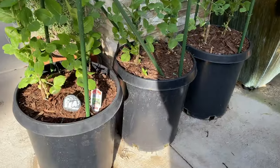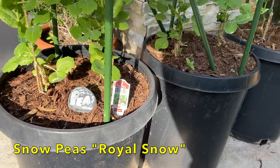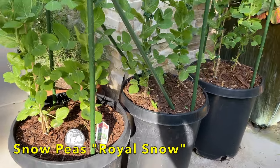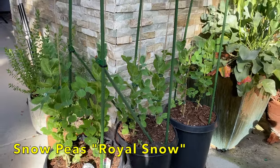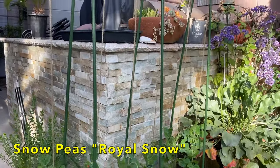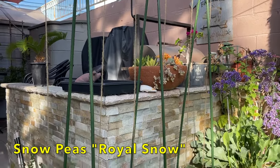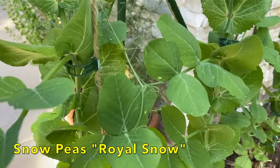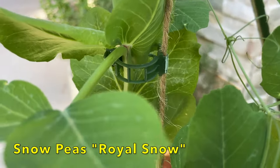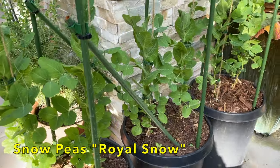In these pots, I have snow peas. This variety is called Royal Snow — picked these up at the garden center. I have two per pot, and I'm training them up twine on this trellis. I'm using the same clips that I used over the summertime that attach to the twine and then around the stem, and they seem to be working really well. The plants look nice and healthy.